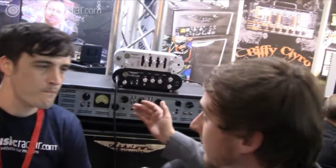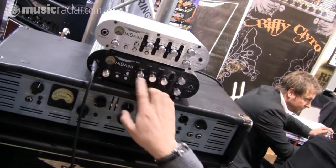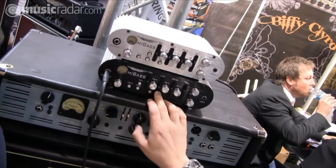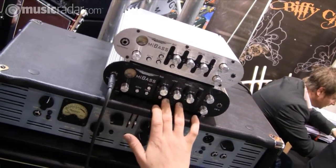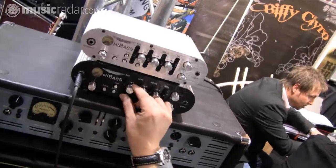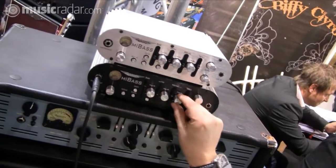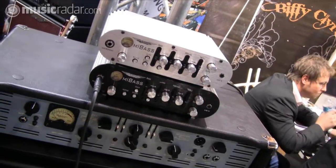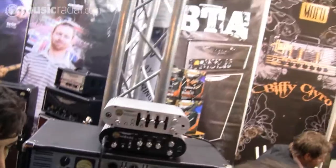It's a very simple 7-band semi-parametric EQ — you have your frequencies and then a level control, so you have bass, low mid, high mid and treble. Mid range is very important for a bass player — it's what makes your sound cut through. The versatility of this head is quite extreme. You can get a nice round dubby tone: just round off the treble and you get this really deep, warm, rich tone that isn't really familiar for a Class D product.